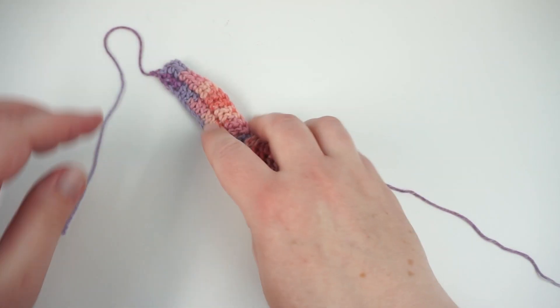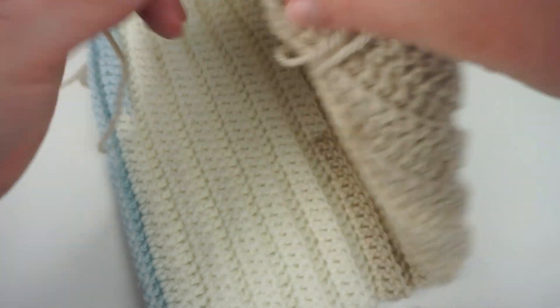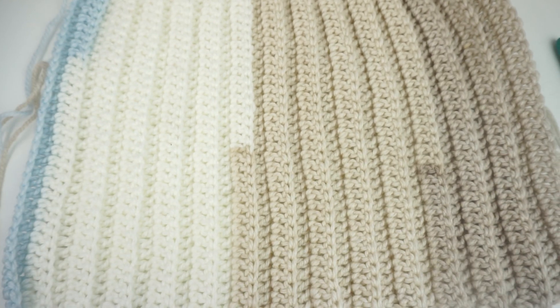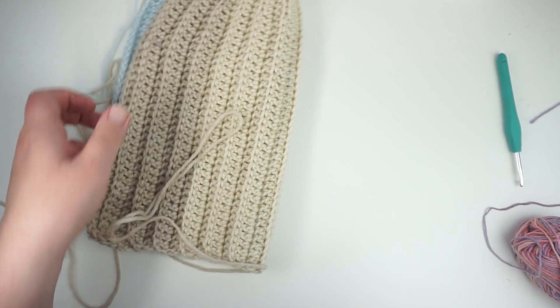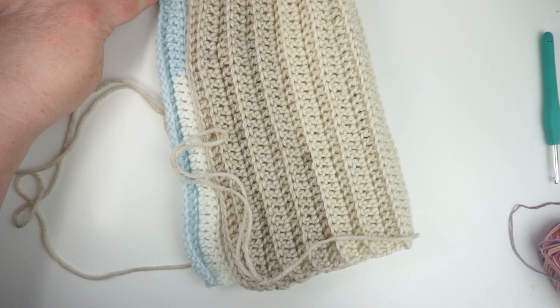As you're working, keep checking your measurements. Get your tape out or your ruler, or if you have a piece of string that's the same size as your head, just keep measuring against that and going 'I just need this much more.' As soon as you get to the right size for your head you're going to stop. For the rest of the tutorial I'm going to be using a piece I prepared earlier. Once you've got all your rows, your last row needs to end at the brim — not at the top where you've got your half trebles; it needs to end at the bottom.